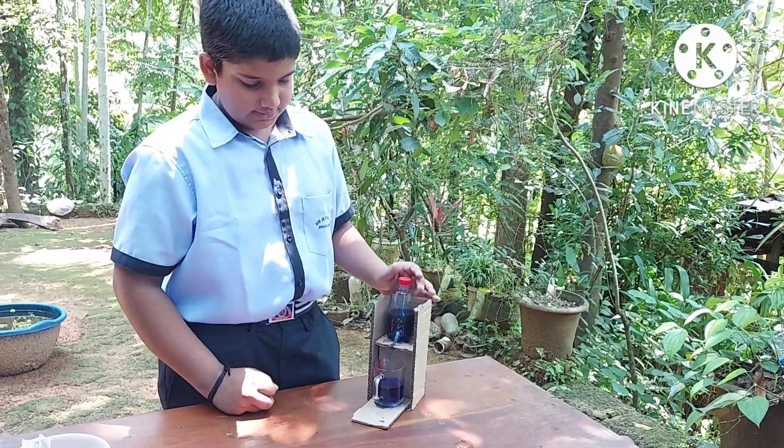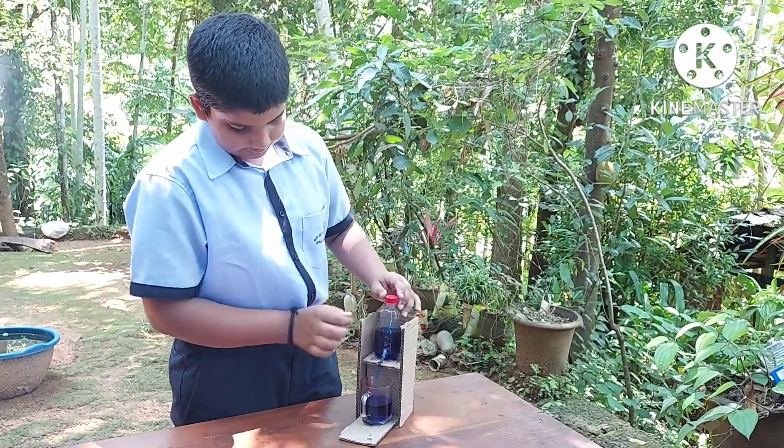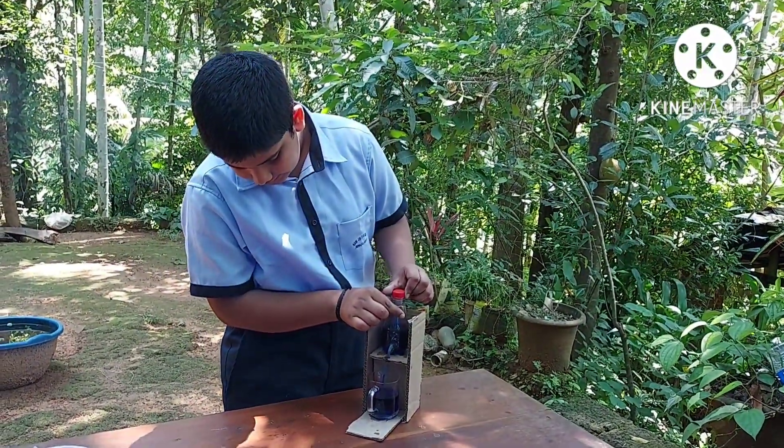When the lid is closed, the air pressure is sealed, so the water stops flowing. Now the lid is open, now the lid is closed.